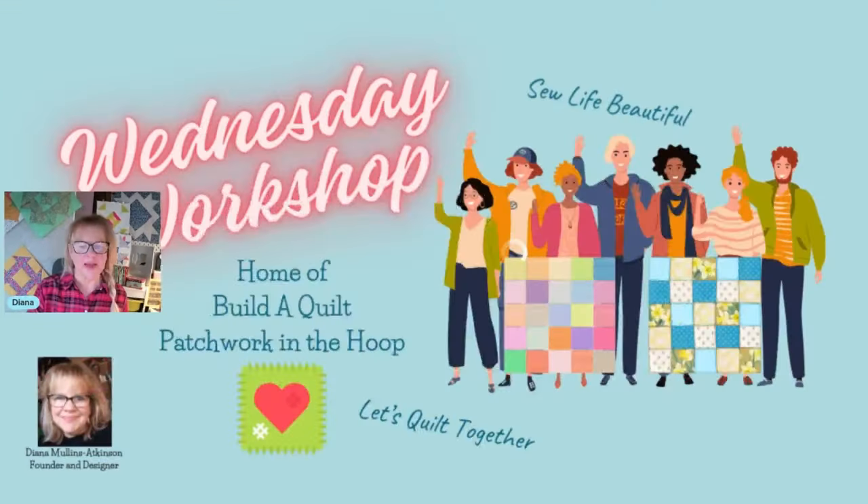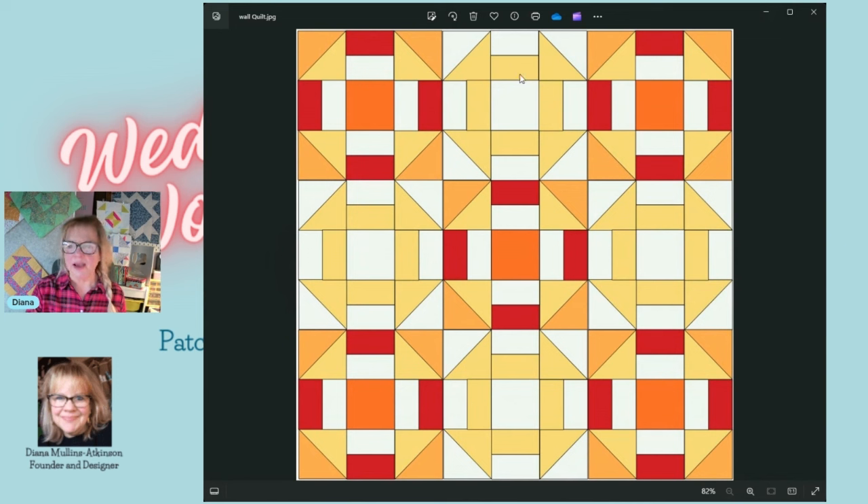You'll make four of the traditional blocks — those go in the pole positions — and then five of this really colorful version. When you look at these two next to each other, you have to sit there for a second to think, oh, that is a churn dash block, because it's not obvious. We haven't made any position changes of the segments — no flipping — only color changes. That's how you can create really beautiful original quilts — just take a simple block and really play with the color.